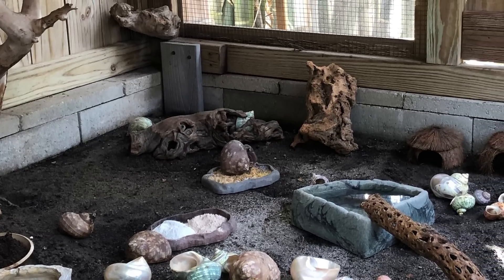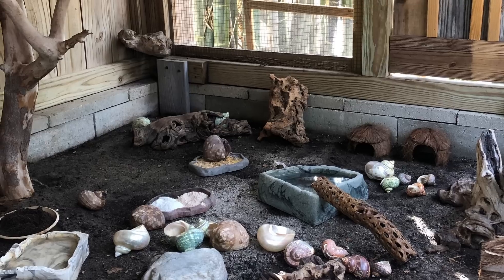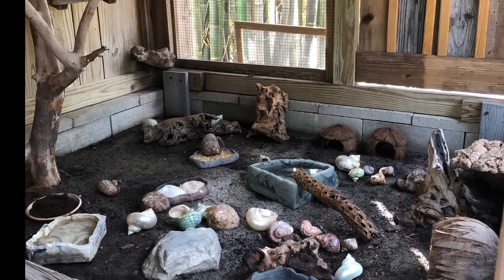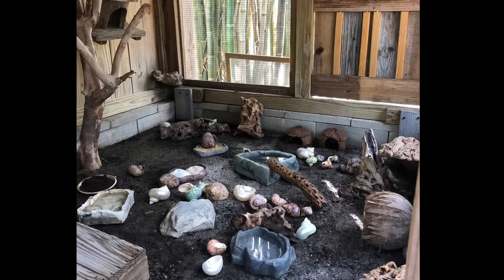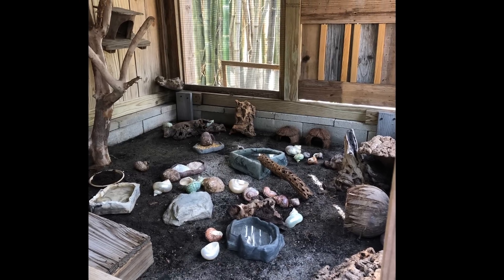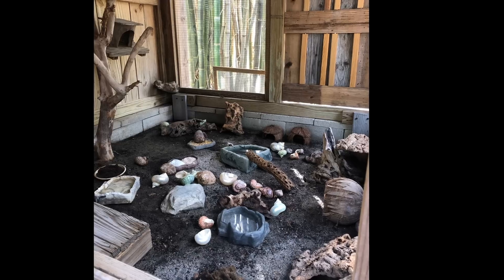Mating season here starts in May or June and ends in September or October, and usually consists of about three months of mating activity. Over the years, I've had crabs mate before, during, and after both the full moon and new moon phases.